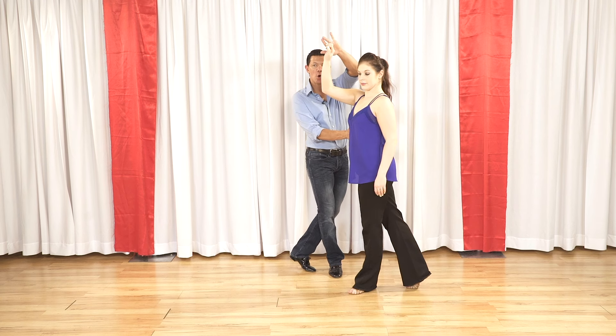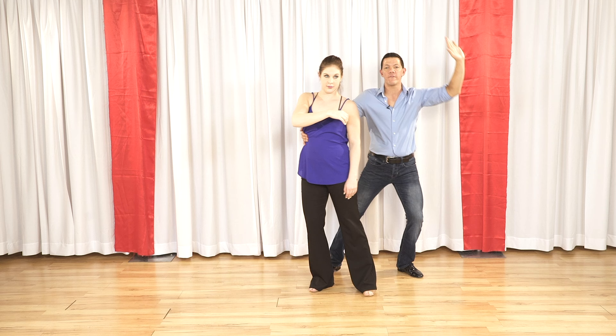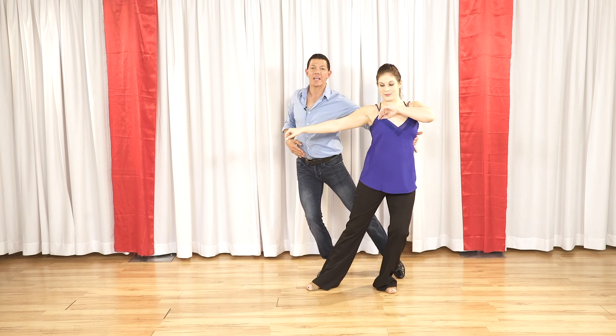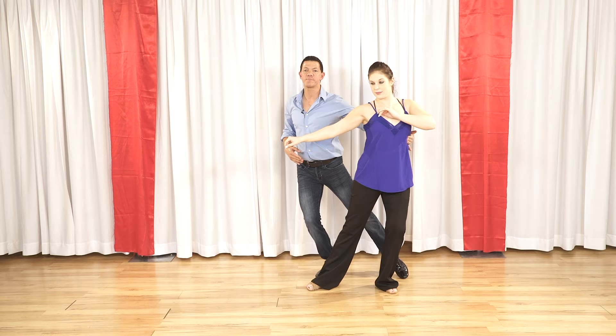So here's how we lead it. I'm going to raise this hand, which is going to draw her to me to be able to connect this to her, right? And I'm also going to create a little bit of a right side pass so she turns sideways. One, two. Now I'm decelerating her for three, four, and I leave her there until I change my direction. Five, six.